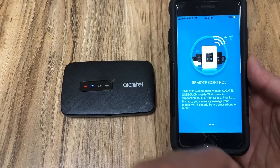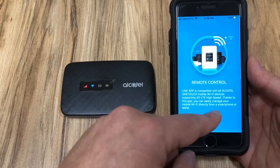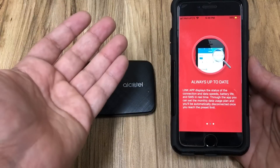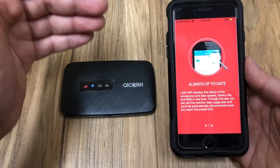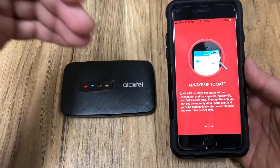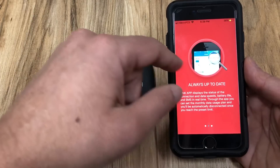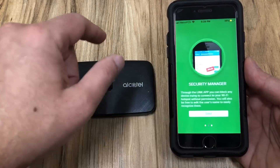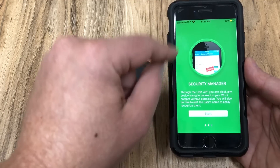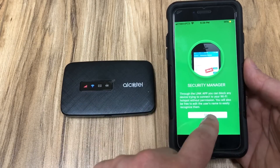The app gives you remote control of the device — you can easily manage your mobile Wi-Fi directly from a smartphone or tablet. It's always up to date, letting you know how much data you've used and allowing you to disconnect it if you're near your limit. For example, if you've added 4 gigs for $10, you can manage that from here. And if someone is connecting to your device that you don't want, you can automatically block them from the app.